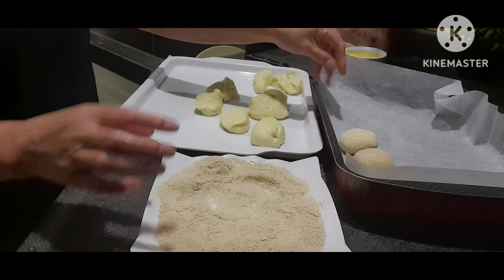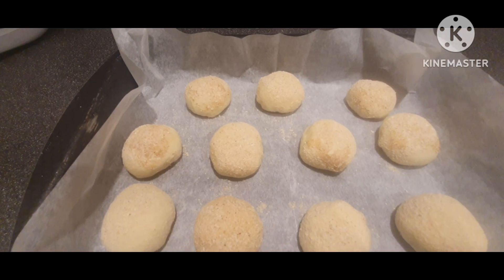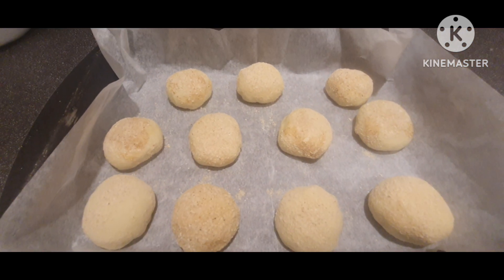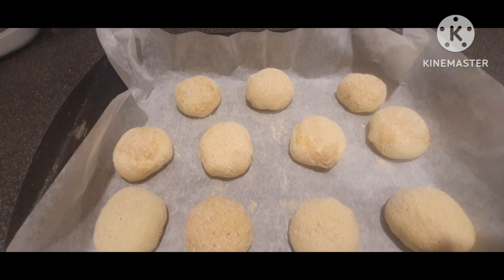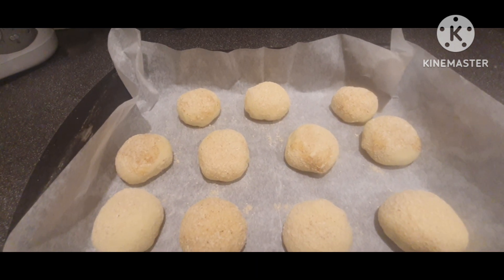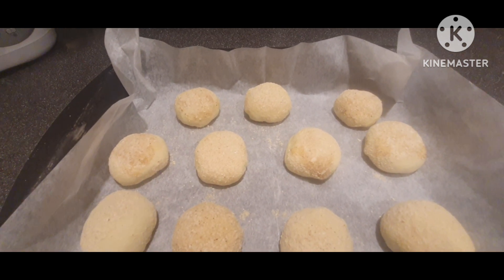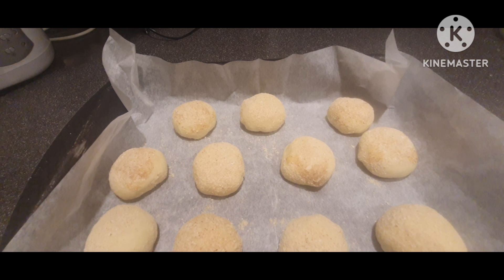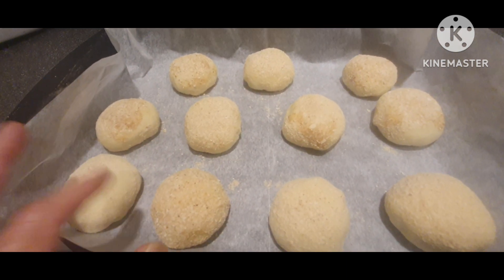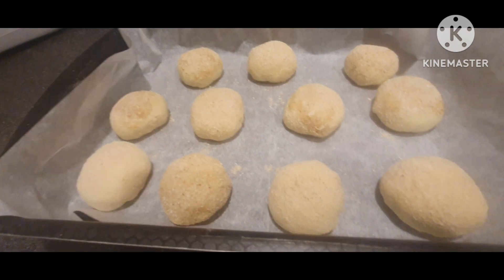Bilog lang yan — ganyan lang din ang routine. Tapos na natin, nilagyan ng breadcrumbs. Kailangan natin i-rest siya ng 15 minutes or 30 minutes, depende sa inyo. Basta pinakamahaba niya is 30 minutes — kailangan lumubo muna siya ulit.